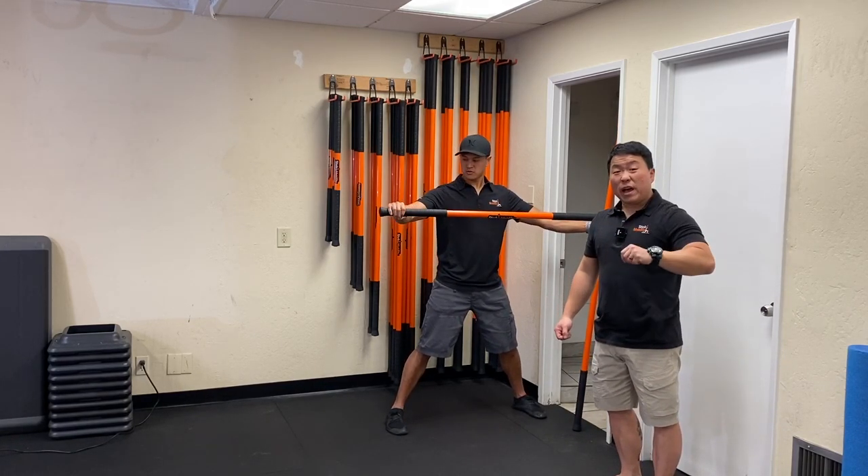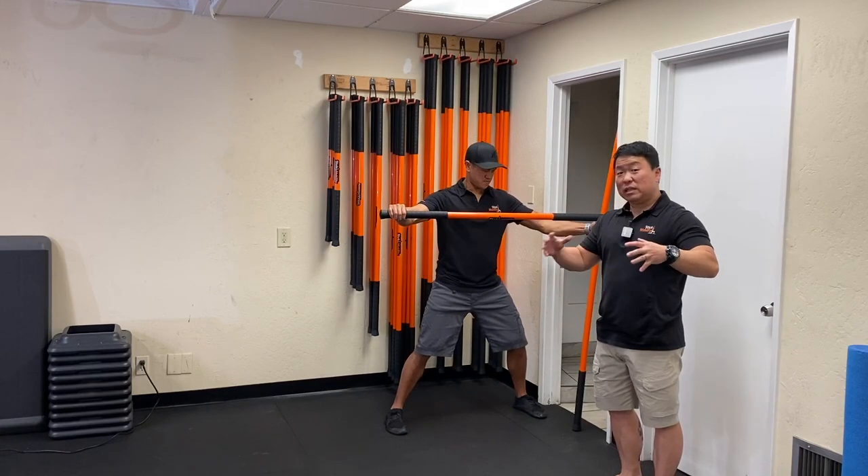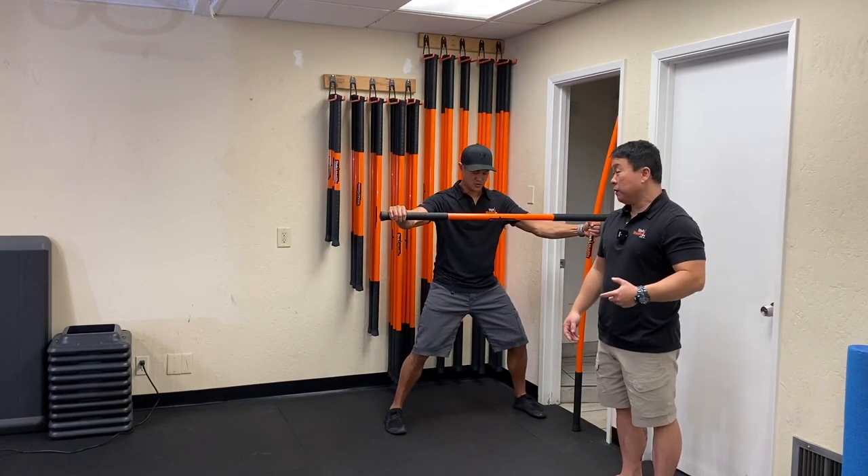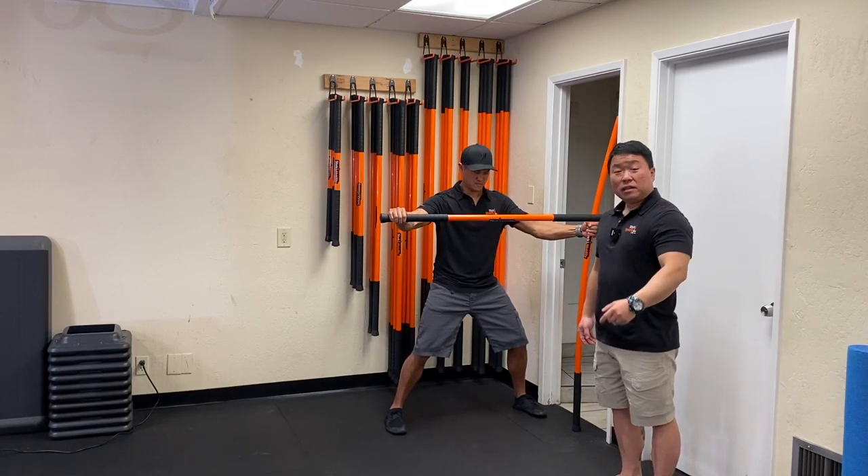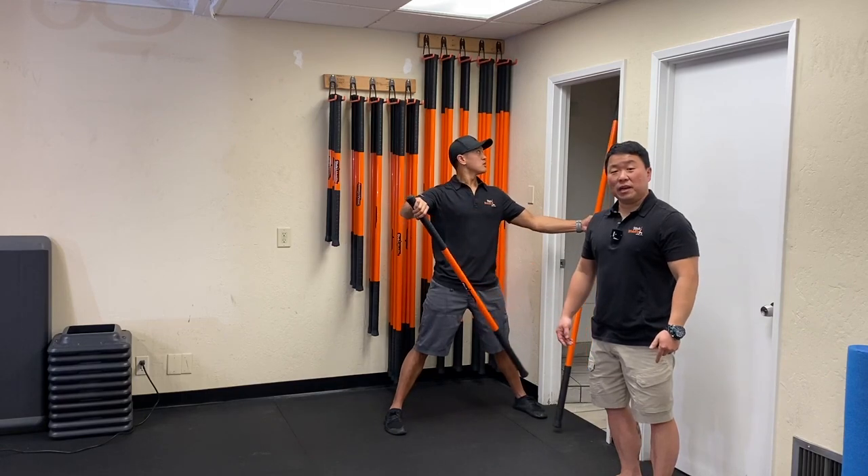Once you've done about four or five reps, you'll find you can take this up to about 80-90% of your max effort. Simply switch directions and repeat. Give it a shot and let us know how it lights up your arm lines.